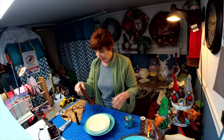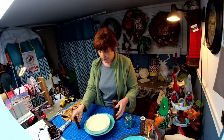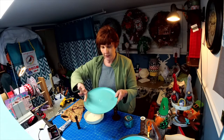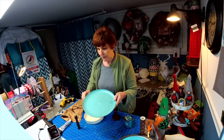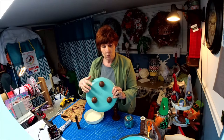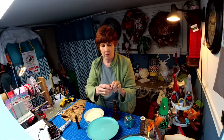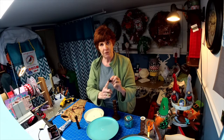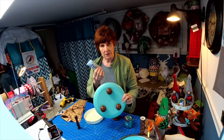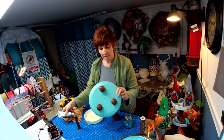I had some wooden candlesticks with some other wood pieces. We've got a plate from Target — it has a little bit of a lip to the side, which I drilled a hole in the middle of and used three wooden knobs. The difference between a wood knob and a ball is that a knob is flat on one side. I used E6000 to glue these three wooden knobs on the bottom of the plate.